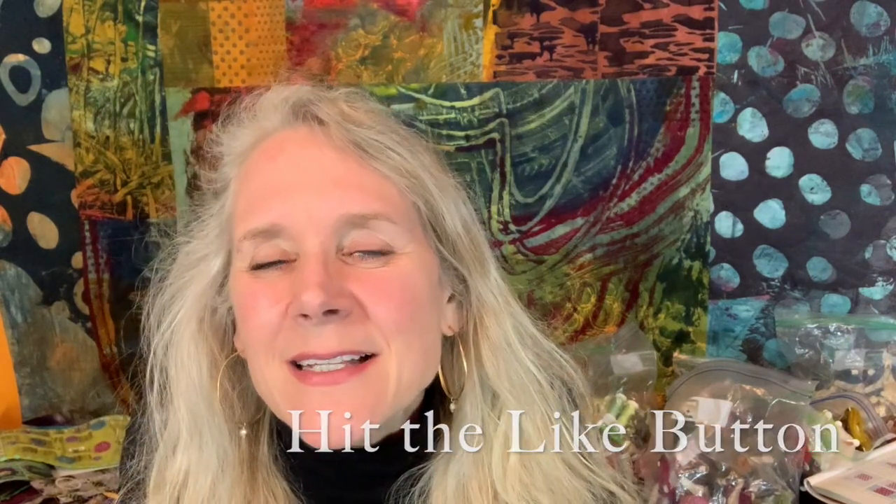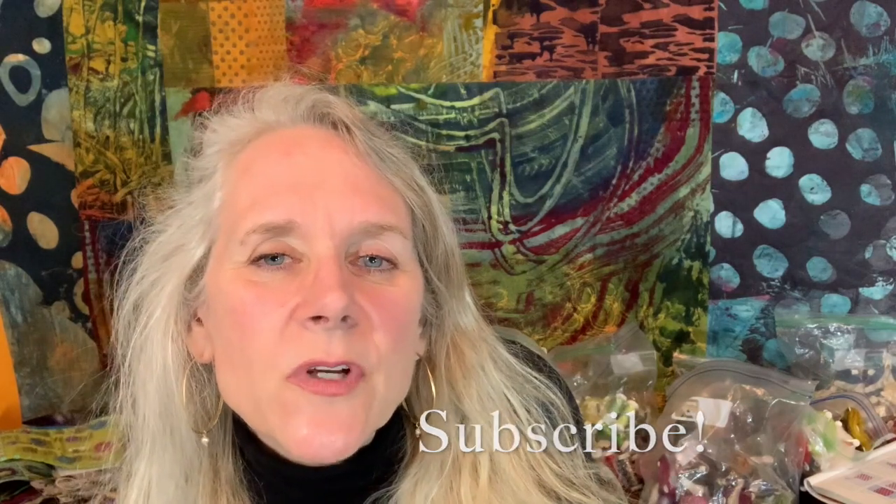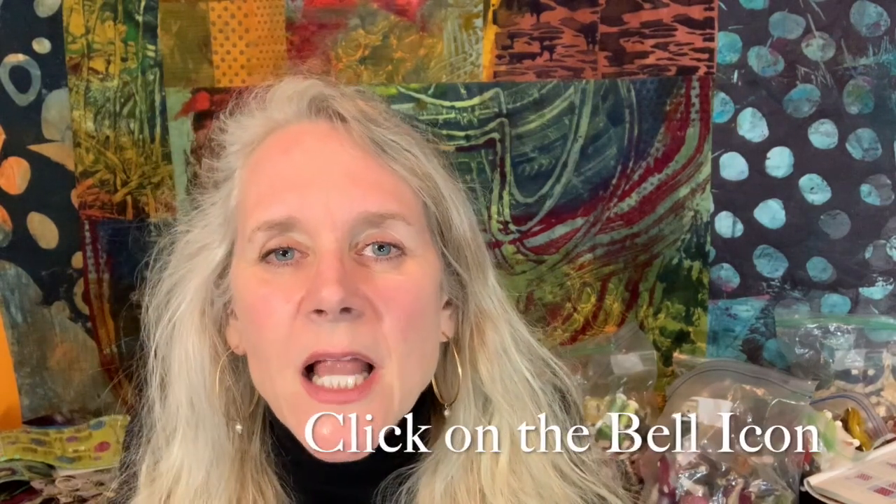Don't forget to hit the like button and subscribe. If you want to receive an email notification, you'll need to click on the bell icon next to the subscribe button. I love hearing from you, so leave me any comments or questions you might have in the comment section below. And don't forget to check out the description section — that's where I leave links for all the different materials that I use within the video.